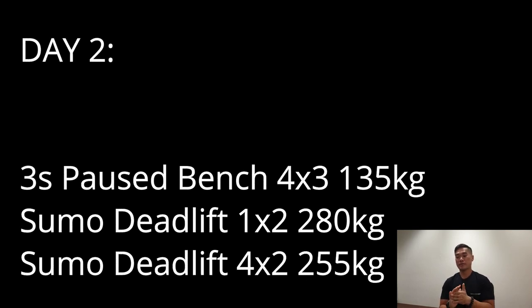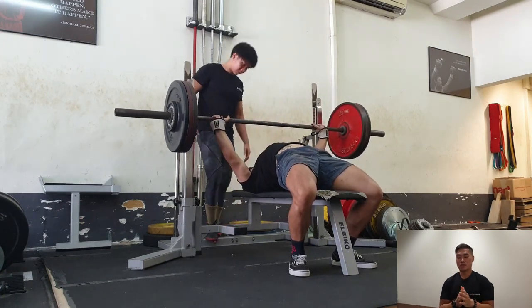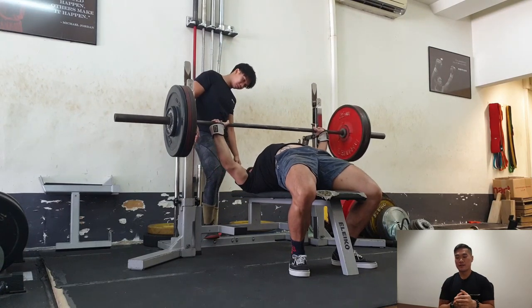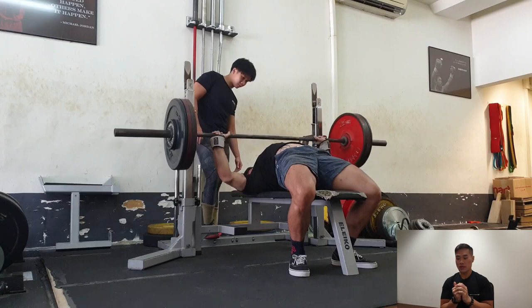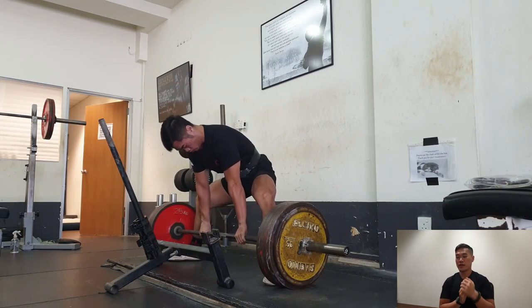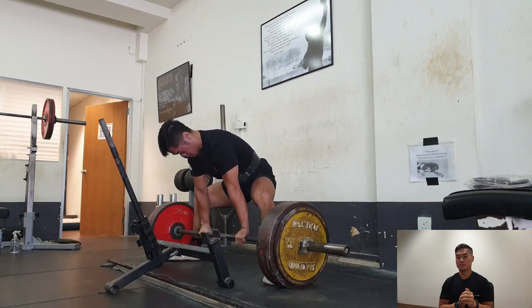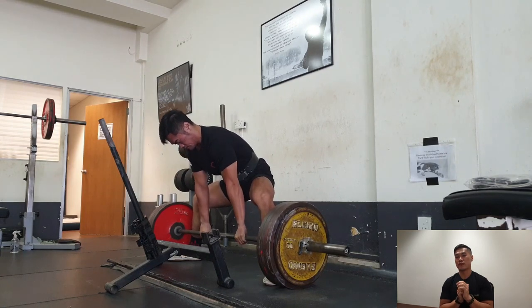Day two is the time where my deadlift will be the heaviest. This is because I want to get myself ready and have a feeling of how the intensity will impact my performance and technique. What I gave myself for day two was some easy bench, and then the next clip you will see is a warmup of 250 with hook grip. Right after the 250, I'm going to attempt 280 for doubles. Why 280? Because on the next block, what I'm trying to do is aim to hit 280 for five repetitions.